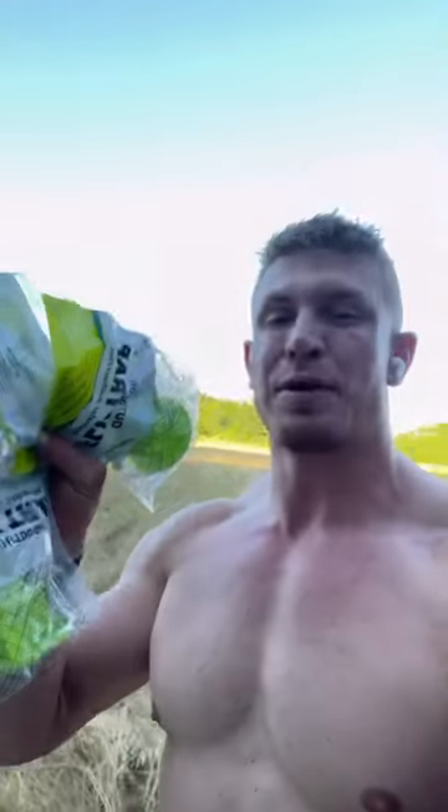Cool things I do for my deer, part one. I put fly traps all over my farm. On Amazon, they're real easy.